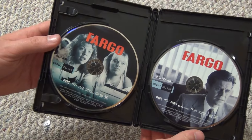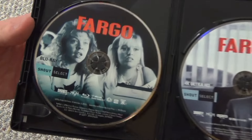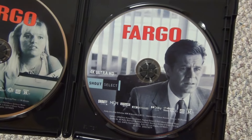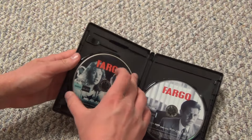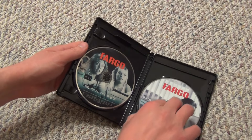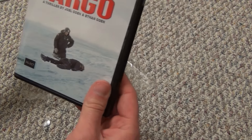All right, so here is what we get. We have two discs inside, which is nice, and they both have full-color artwork, and the artwork is different on each disc. That's pretty awesome. Got the 4K on the right and the Blu-ray on the left. I will take these out just to show you what the case looks like, the quality of it and such. It seems like a nice quality case to me. Should hold the discs and protect them nicely.